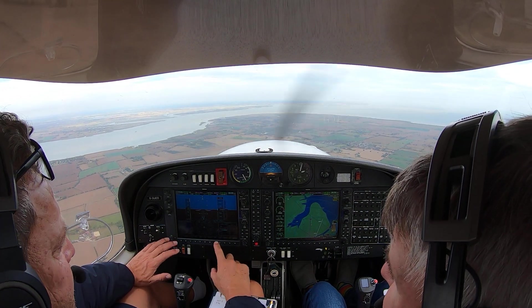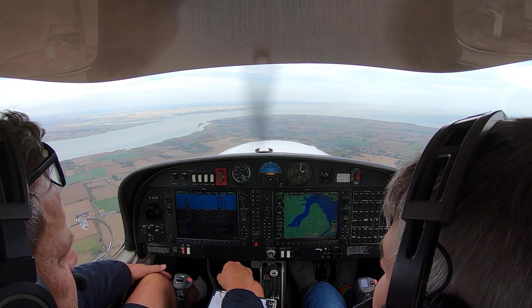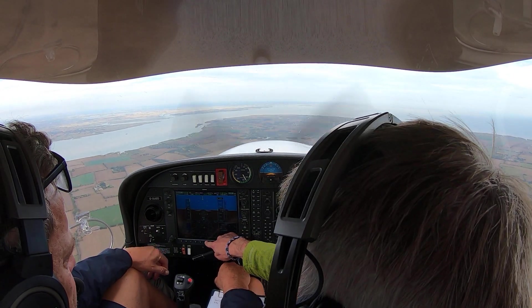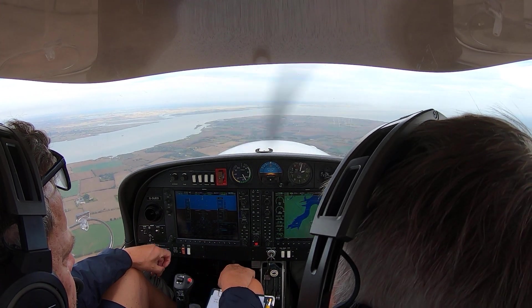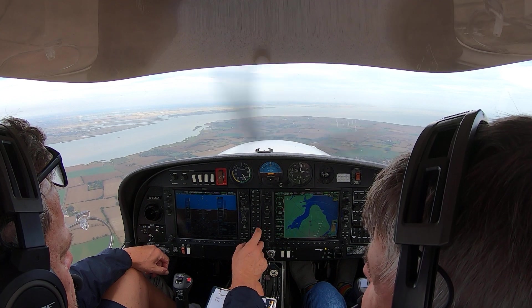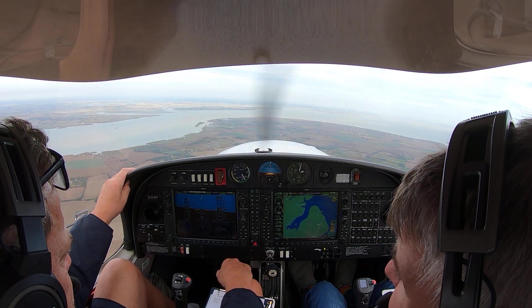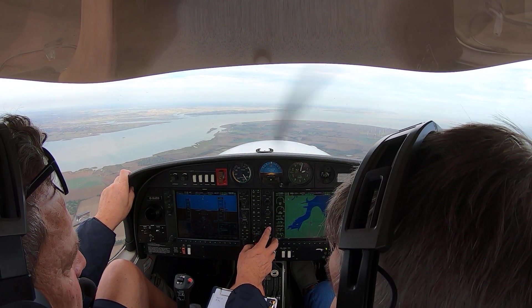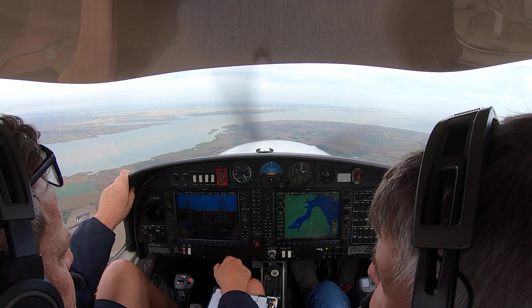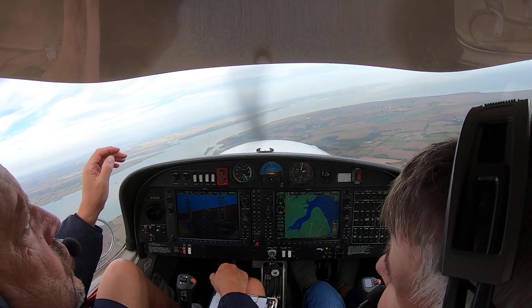We should be on now. Yeah, so you would now want to press — you need to change that into GPS mode again. Right, and now you can press. Press approach mode again. And now it's going to follow the GPS until it gets established on the localiser, and then the landing check.